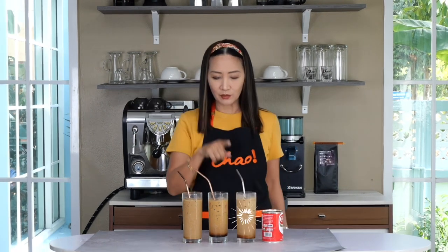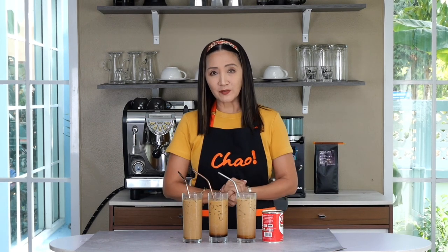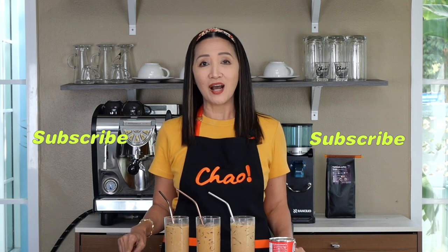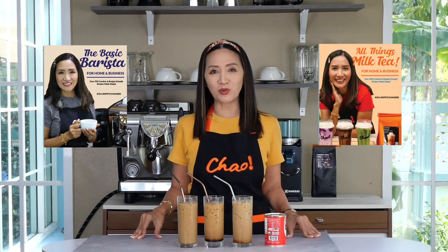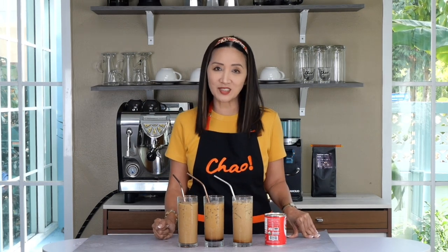Instant coffee, espresso, and French press or even cold brew — the same recipe. There you go: three different types of brown sugar latte using alternative milk which is evaporated milk. If you have any questions do let me know in the comments below, and once you've tried the recipes let me know how they go. Don't forget to check out my books The Basic Barista and All Things Milk Tea — details on how to order are in the description box below. I'll see you again next time, thank you for watching, ciao for now!